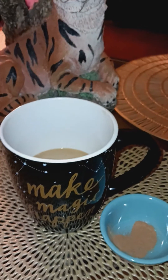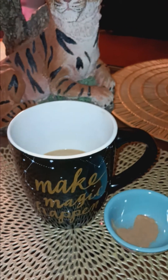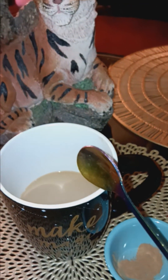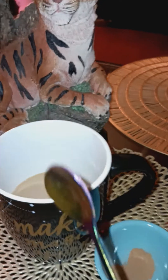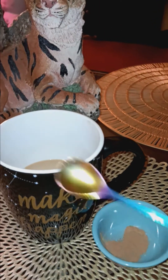Here is a quick wish spell that you can do at any time. It only takes a few minutes and the supplies you're going to need is a coffee cup or a tea cup with either coffee or tea in it. You don't have to use hot — you can use cold as well. So you can do cold coffee or cold tea, and then a spoon, some type of spoon.